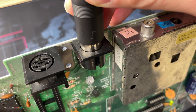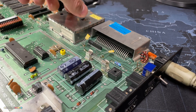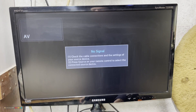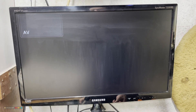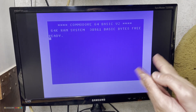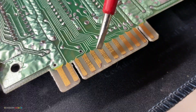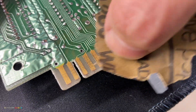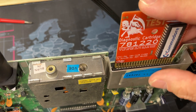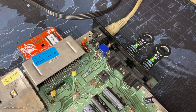All done. Let's see where we're at — is it all fixed or could there be anything else? Connect it and turn it on. Yes! It works! Awesome! Let's prep it for further testing. Clean the contacts. I'll check the cartridge port first, which is working fine.